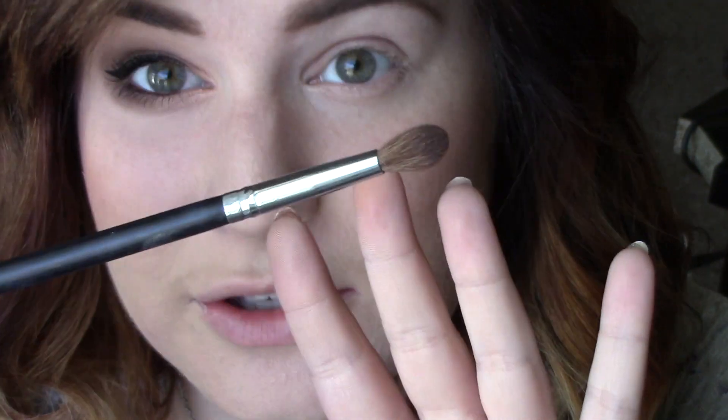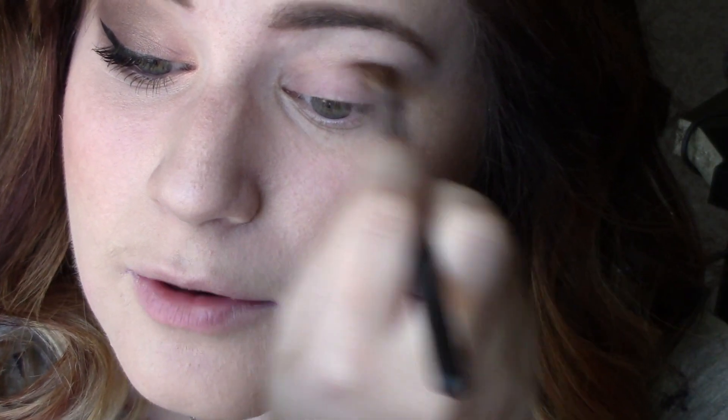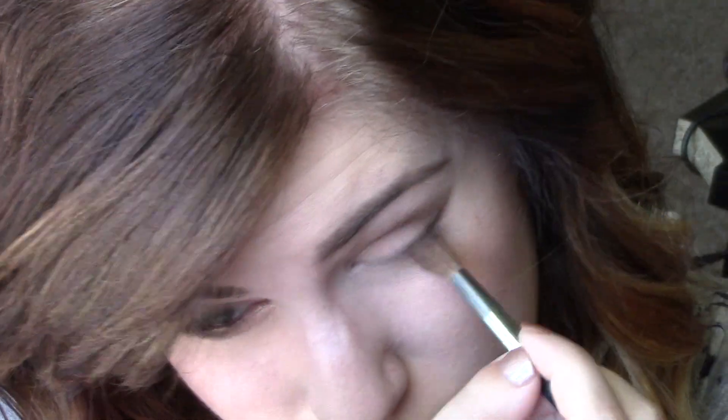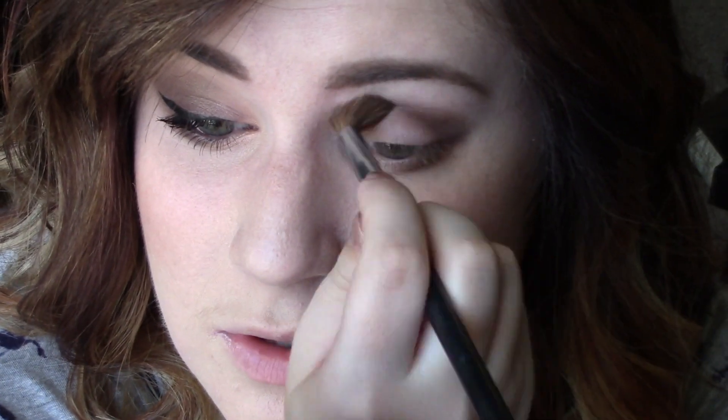Then I'm going to take a crease brush — this one is from Crown Brush, their C200 Deluxe Crease — and I'm going to take this shade right here, tap off the excess, and put that all over my crease. Once it's in the crease, I'm going to take a little bit more and put it underneath my eye as well. This brush is probably too big for that, but I used it on the other eye so why not. Just going to darken that up just a tad.